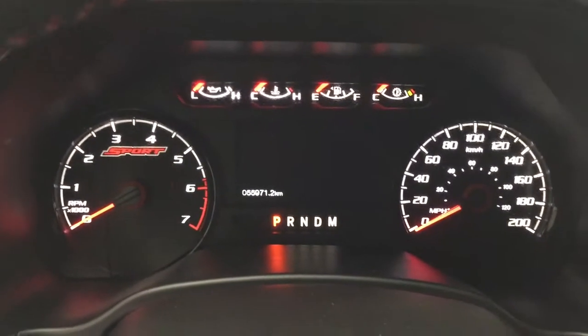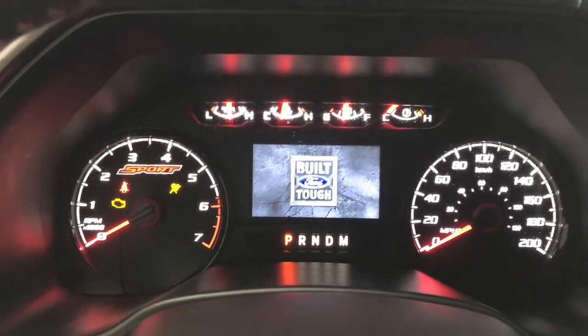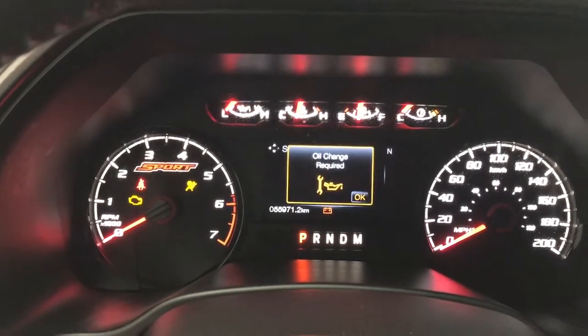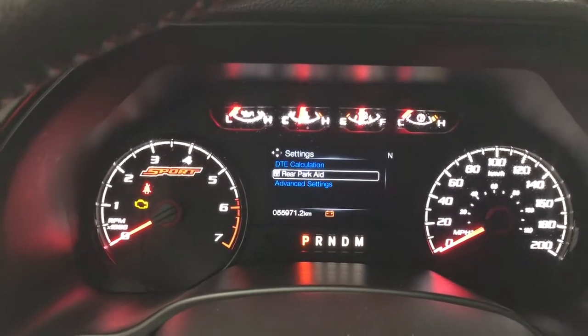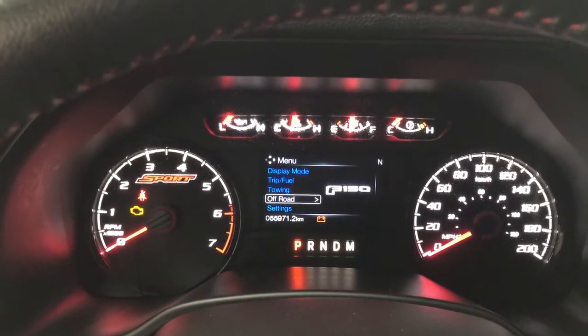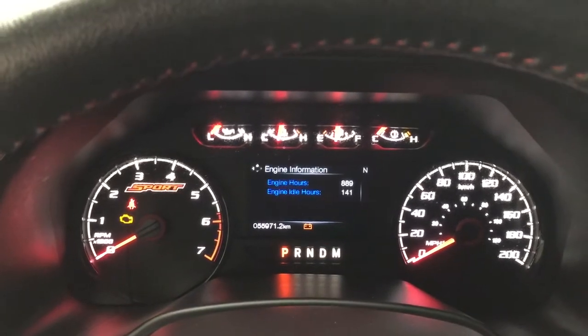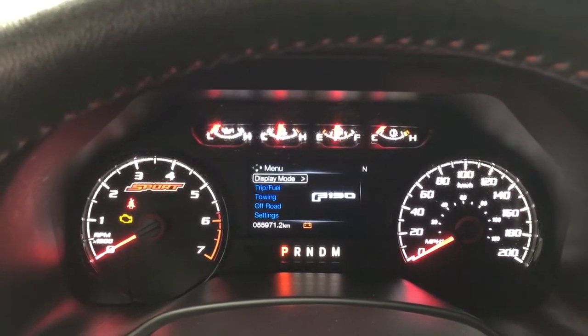Taking a look at the multi-informational display, you have a number of different options available here. The settings menu allows you to navigate through options including off-road, towing, trip, fuel, and display mode. With the display mode selected, you also have a couple of additional features available.